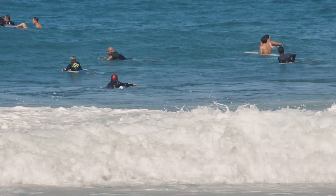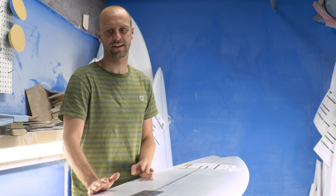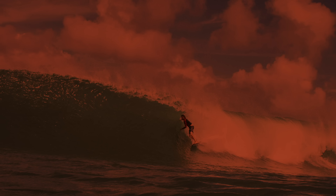That's the thing though, the boards are already good, you just got to find the right fins sometimes. It's not a long board, it's not your standard mid-length, and then it's not a regular fish either. It's kind of a real blend of a few different things.